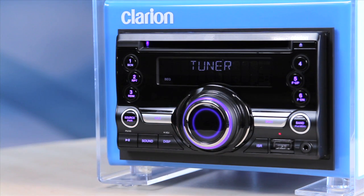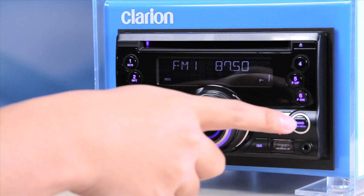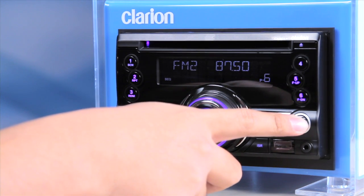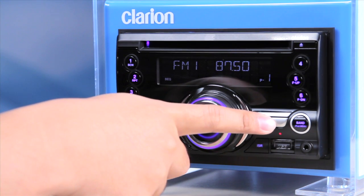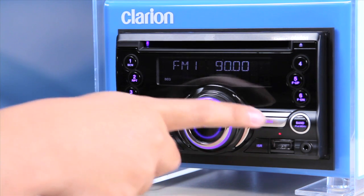In radio mode, press the band button to select from the three FM bands and the AM band available. To enable auto-tuning, press and hold either the fast-forward or fast-reverse buttons to seek a radio station.